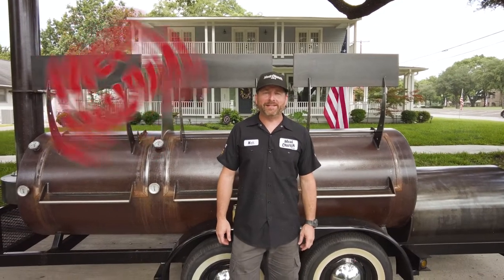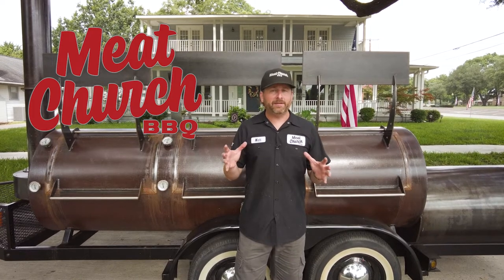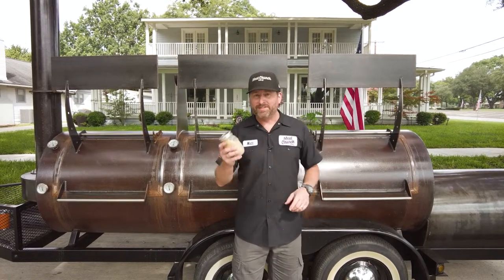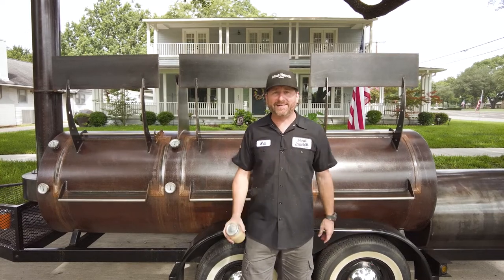Hey guys, it's Matt with Meat Church, and welcome back to my home in Waxahachie, Texas. Today's part three, the grand finale of our brisket series, and I think we saved the best for last. All the rage on the internet right now is using beef tallow when smoking a brisket. Does it make a difference? Stick around and find out.